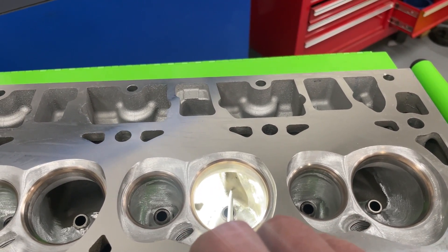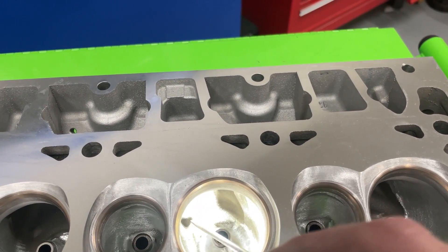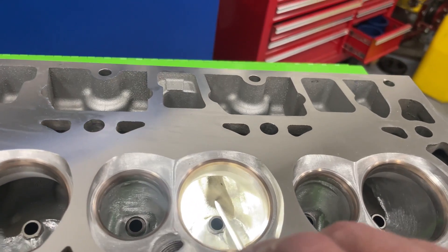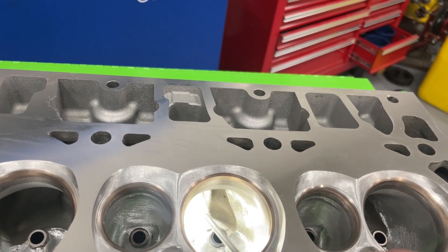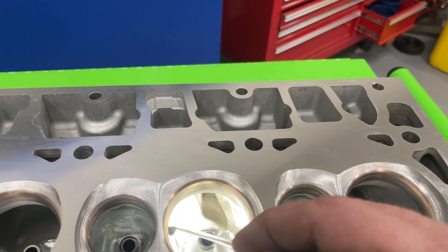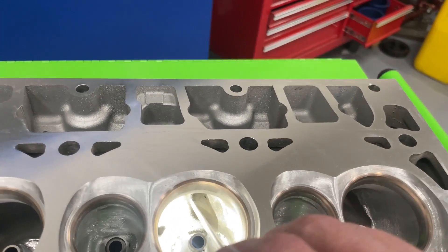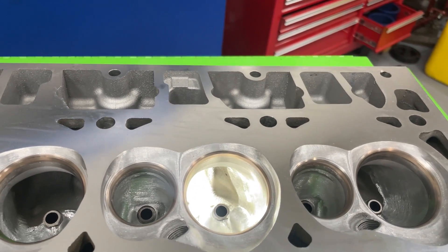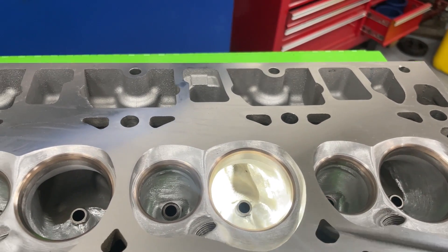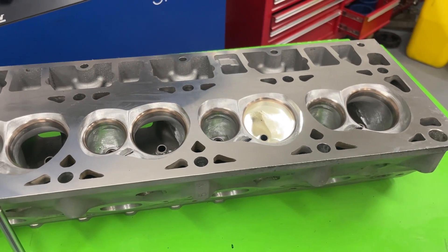Grinding out the rocker bulge absolutely does help flow — this one for sure will too. Usually I rarely have to poke a hole through the top even grinding this all out, but you're guaranteed to be in the rocker, so just make sure you put silicone on the threads. Most aftermarket heads don't have it that way — they'll raise up that boss so you never break through on the roof. On most aftermarket heads the rocker stand bolt is already exposed. Anyway, thanks for watching — remember I'm no superman, and you guys take care.